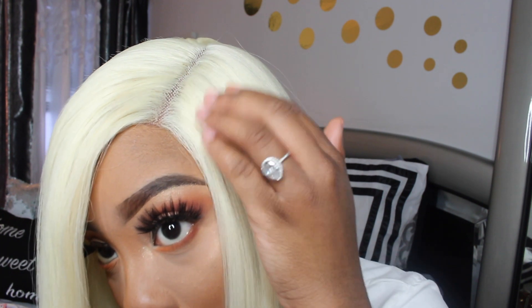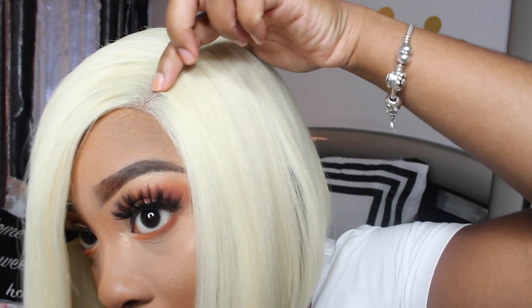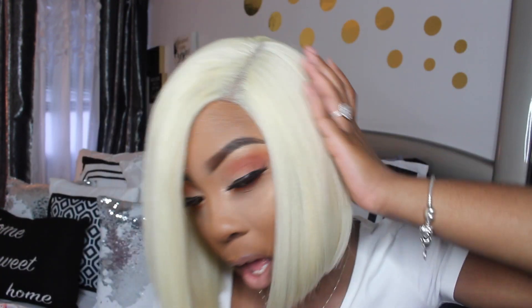I'm going to show y'all the inside — the inside of this lace looks very realistic. With platinum blonde wigs I don't like to overdo it and put too much powder right there, because you definitely see everything when you do that to a platinum blonde wig. I'm trying to figure out if I like this part right here.